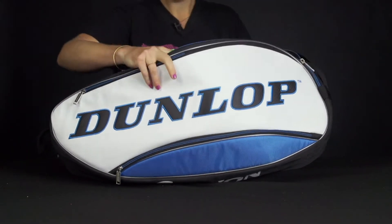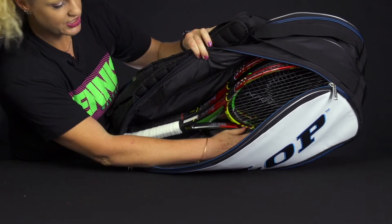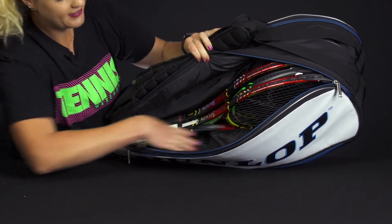This bag has two main compartments. The front one is going to be your largest compartment because it does share that spot with the tennis shoes. So if you don't have shoes in there you can definitely throw in more rackets. If you do have shoes in there, you can fit a few rackets plus some accessories or a change of clothes right on top.